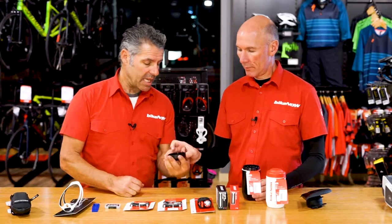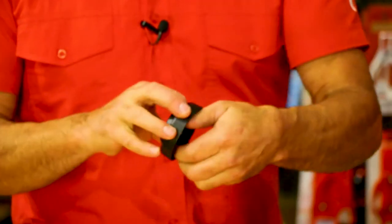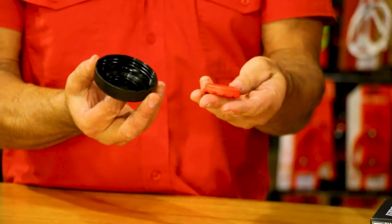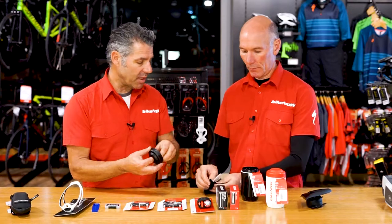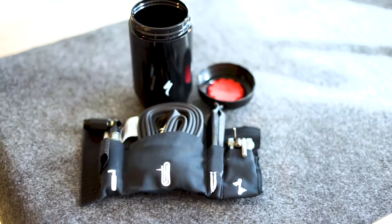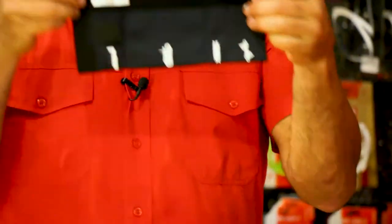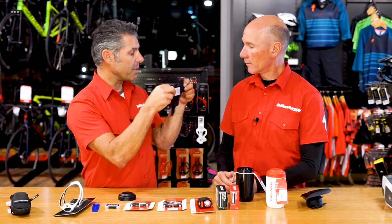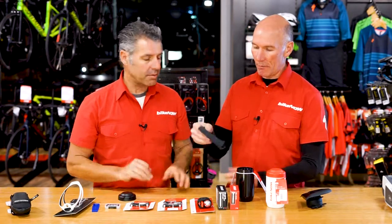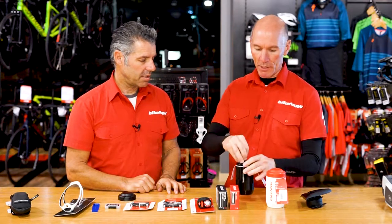A few manufacturers have them, but the Specialized product actually has a little screw cap inside, and that's to put your glueless patches in to keep them nice and fresh and keep the adhesive good. Inside the can we have a sleeve, a gas bottle, a tube, tire levers and a little tool kit — the fundamental things you should carry. The sleeve is a piece of neoprene that rolls up and fits back inside with your tools, stopping things from rattling.